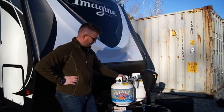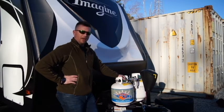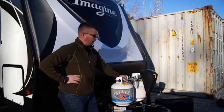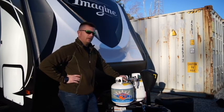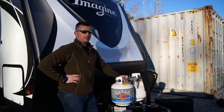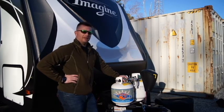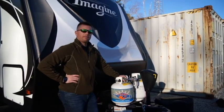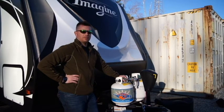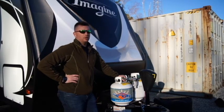Another troubleshooting tip: some people believe that if their stove will light, they have adequate propane — and that's just not the case. You have a couple of different systems on your unit. You have a low pressure system, which includes your stove and maybe your outdoor kitchen, and then you have high pressure systems, which would be your furnace and your hot water heater. Even though your low pressure systems may light, you may just not have enough pressure in your tanks to push those high pressure systems like your furnace or hot water heater. I've heard a lot of people convinced they have propane by lighting their stove, but then their hot water heater or furnace won't light — and that could be the reason.